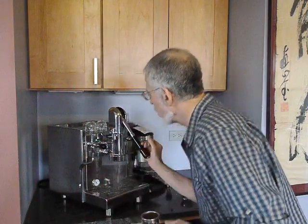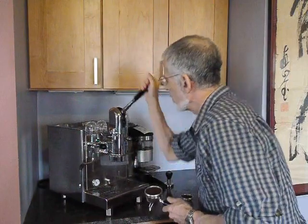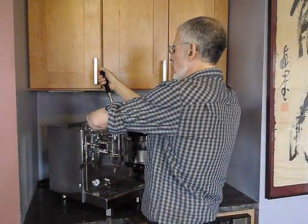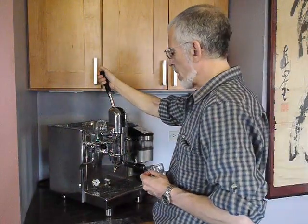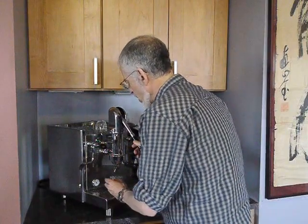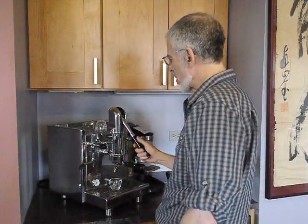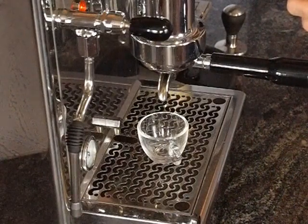I'm going to demonstrate some of this with this shot. First I need to flush the lever. That looks good. I'm going to pull down the lever and mirror a commercial lever shot with a three bar line, and that is by running at about seven seconds — one mosquito, two mosquitoes, three mosquitoes, four mosquitoes, five mosquitoes, six mosquitoes, seven mosquitoes.